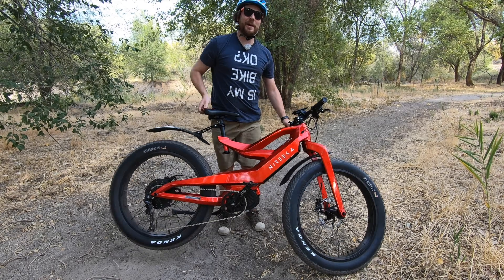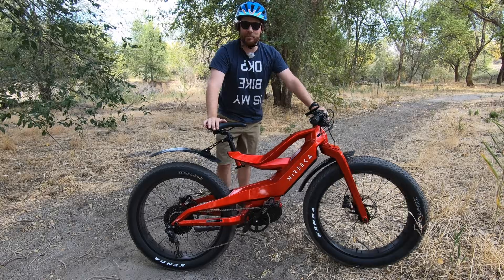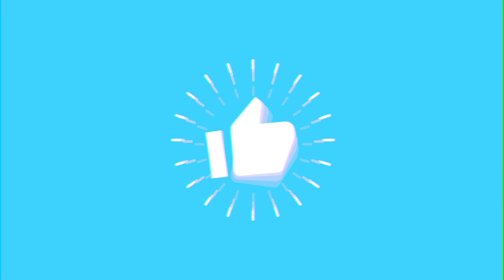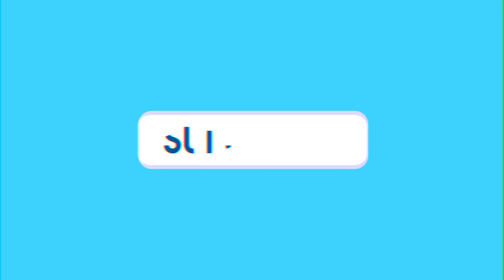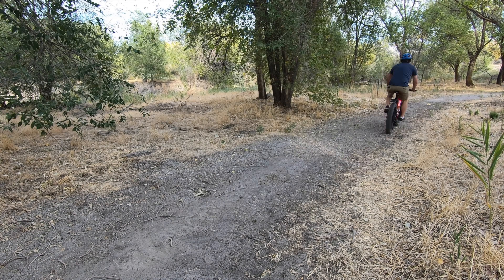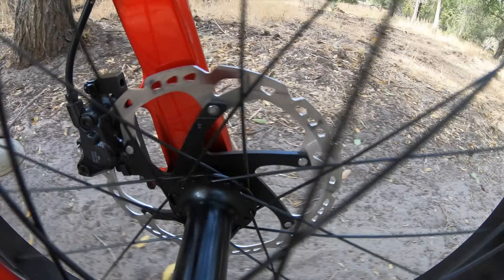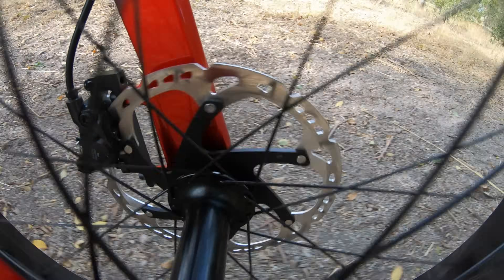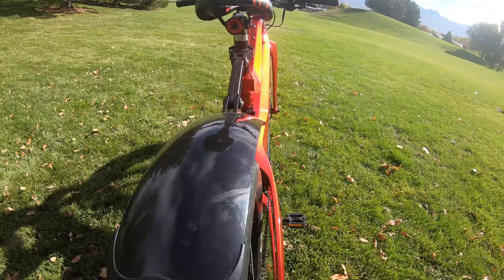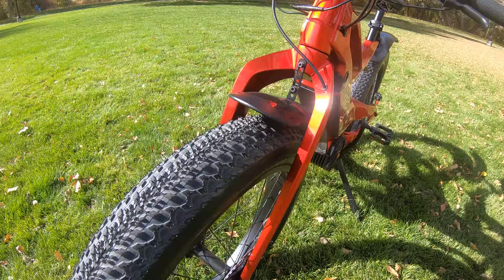Hey, what's up? This is Mikey for Electrek and in this video we're going to take a look at this beast, the Nyreka Prime. It's going to be a lot of fun. This bike is hugely powerful and hugely popular. Blazing up the trails and through the streets, it's easy to notice people turning their heads to catch a gander at one of the most striking bikes on the market today. Meet the Nyreka Prime. This carbon fiber high-powered head turner is a parade on two wheels and a tank on the trails.